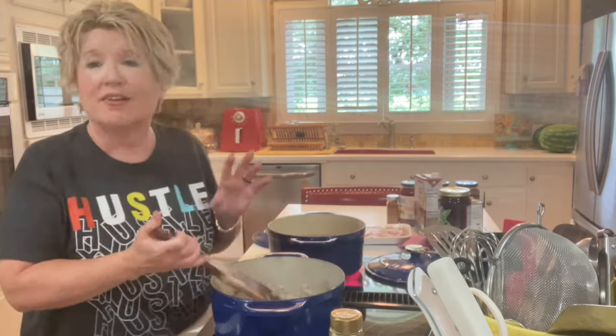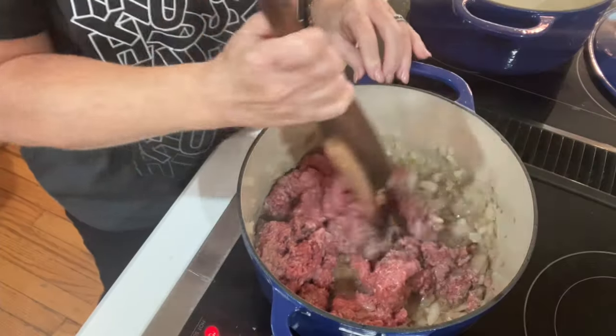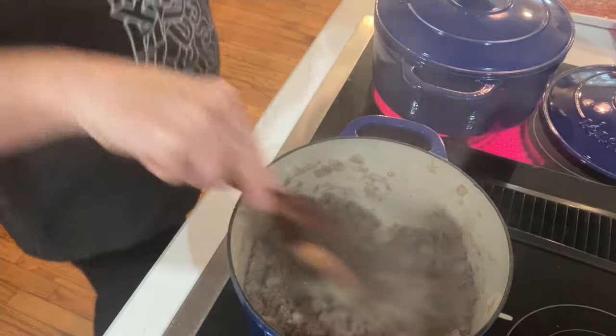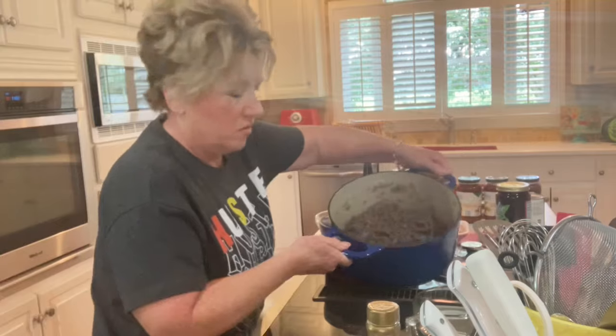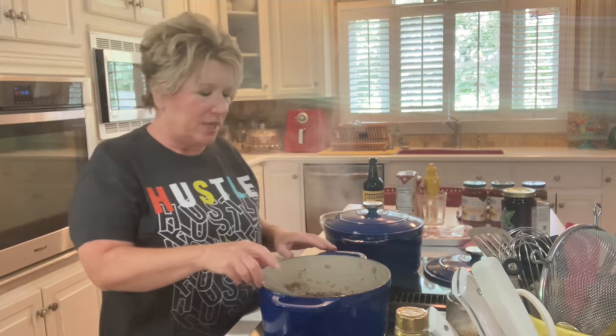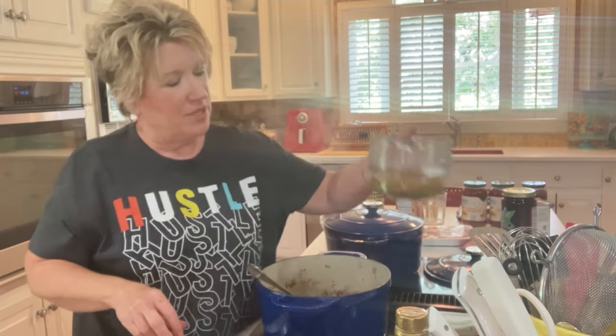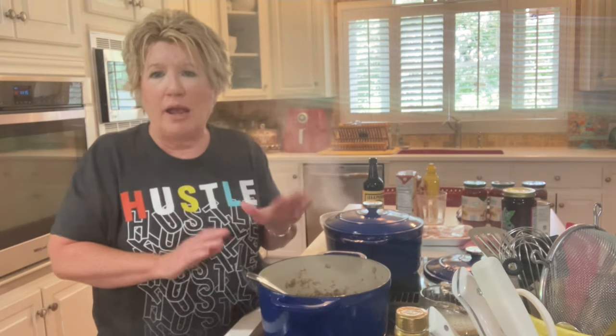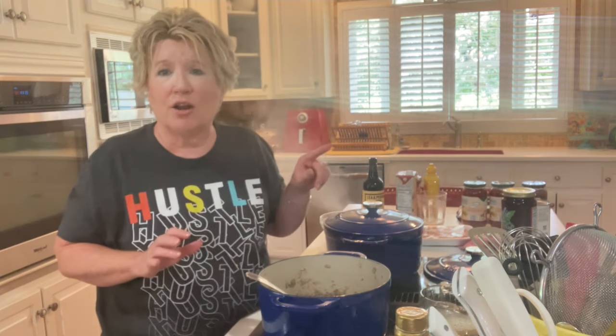We're just going to cook this until it gets good and brown and then we're going to add our seasonings. Our hamburger is done and now we're going to drain or strain out the grease — nobody wants to eat grease. We've got our hamburger all ground and drained. Now we've got our water going and we're going to put in our noodles.